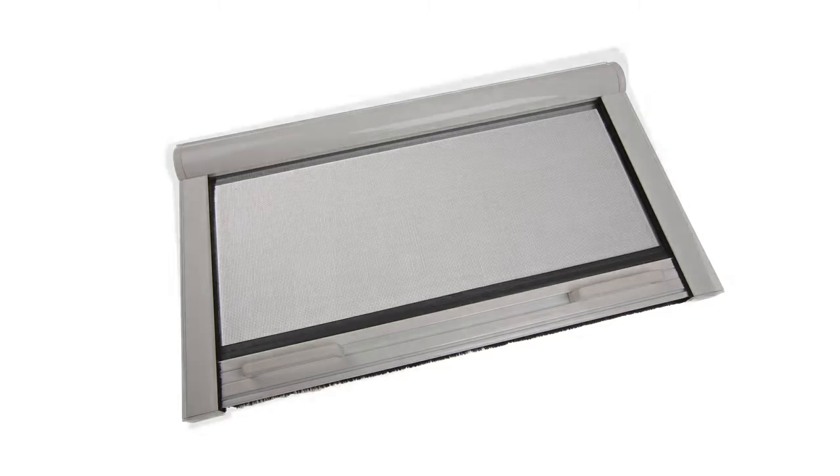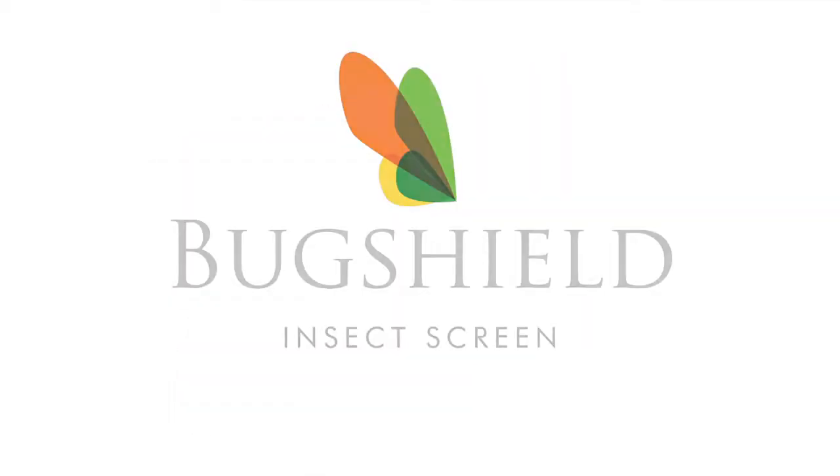Select your frame colour, white or brown. That's it. Go to BugShield.com and complete the online order. Your BugShield window screen will be dispatched by courier within 5 working days.